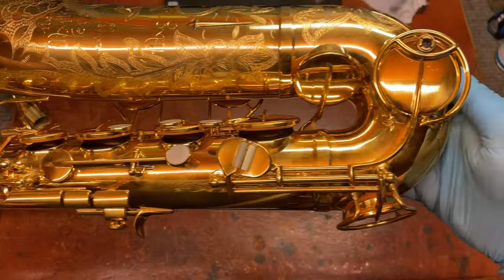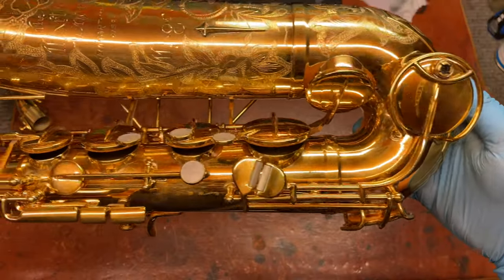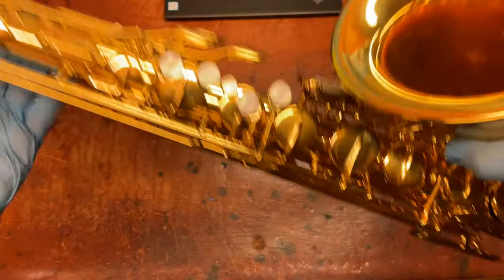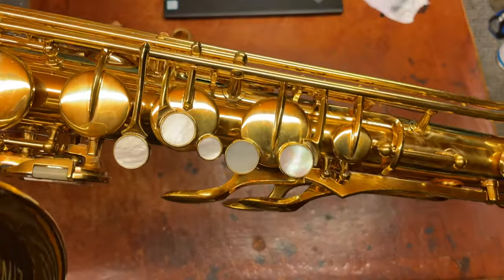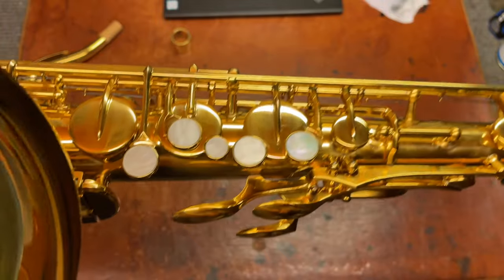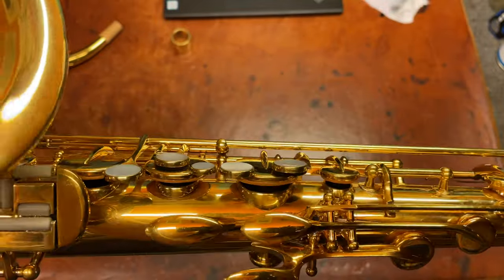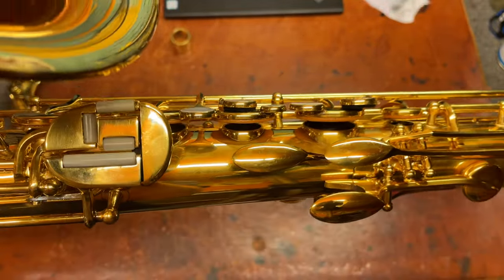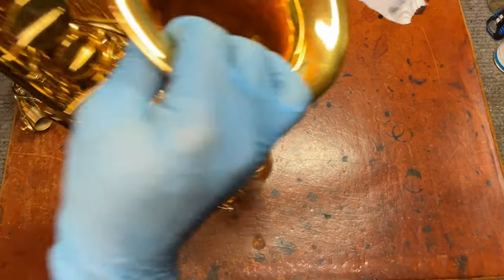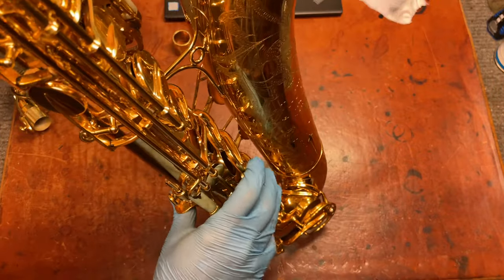Where everything is where it's supposed to be. It's like an emergent property where it's more beautiful than the sum of its parts. And it doesn't really become as beautiful as I think it is until it's exactly where it's supposed to be, set up exactly how it's supposed to be. And it's just gorgeous. These play so well — very, very quick under the fingers when set up correctly.